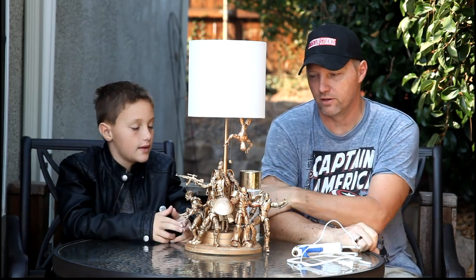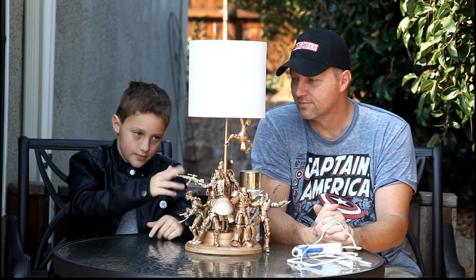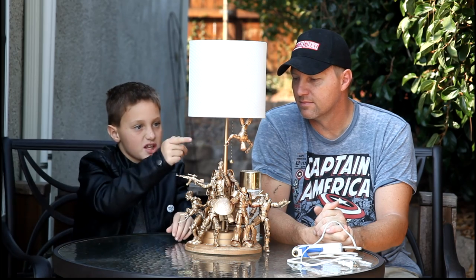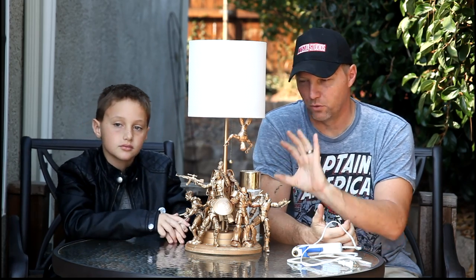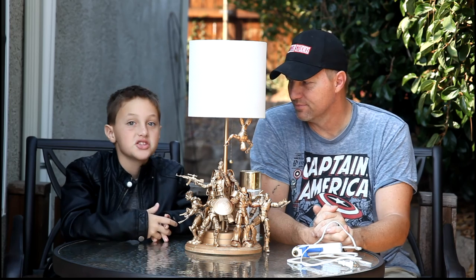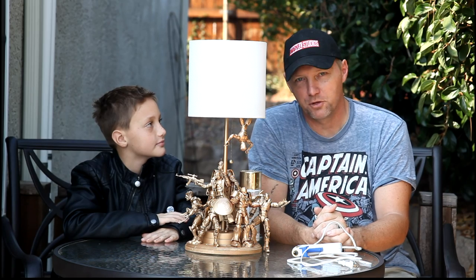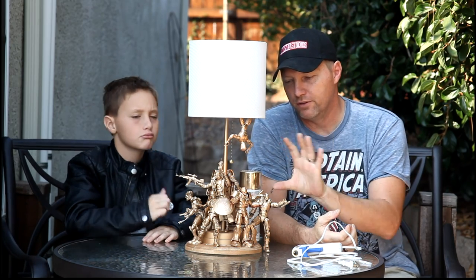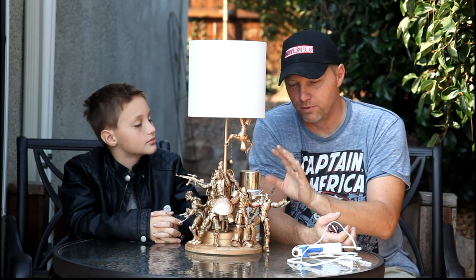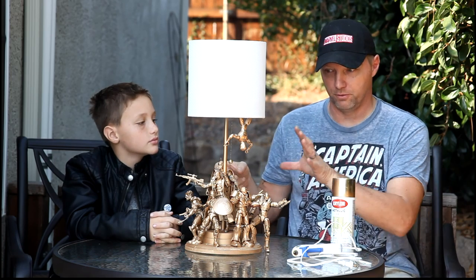Once the lamp was glued to the base, we started arranging the figures. We originally had more figures — Venom was one of them, and the first concept was to have Venom jumping at Spidey. But we couldn't figure out a way to attach him, so sadly he didn't make the cut. We still sprayed him gold and he looks really cool. When arranging figures, keep in mind the power cord that comes out of the base — that goes in the back.